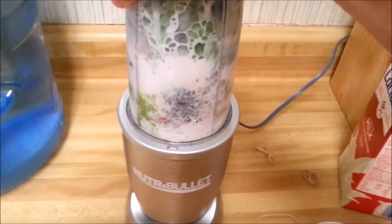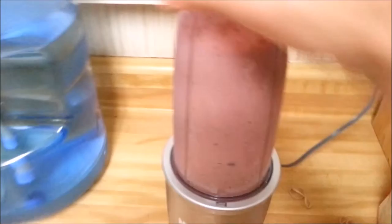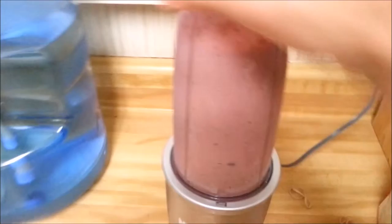Screw on the blade. Make sure that bad boy's on there tight. And now for the fun part — we're going to turn all this deliciousness into even more deliciousness. Put it in, push down. Give it a shake. Mortal Kombat it some more. And you're done.